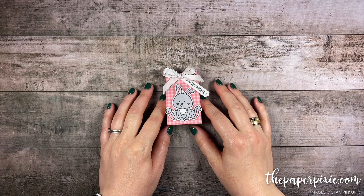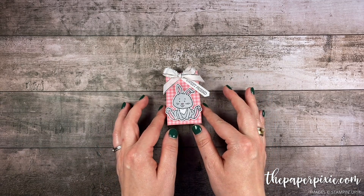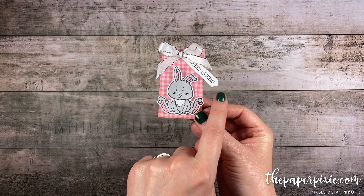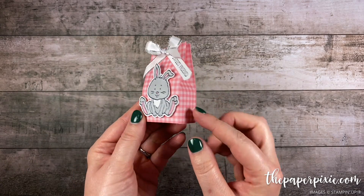Hi there! Thank you so much for joining me today. This is Julie D'Amadio from ThePaperPixie.com. I'm an independent Stampin' Up! demonstrator in the U.S., and in this video tutorial I'm going to show you how to make this super cute mini Easter gift bag that features the Welcome Easter stamp set. I love this — it's a really quick and easy gift bag to make.